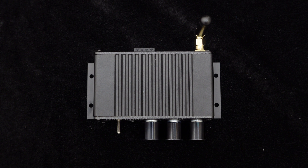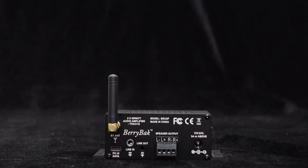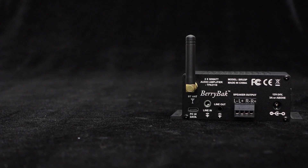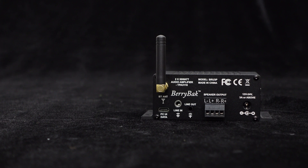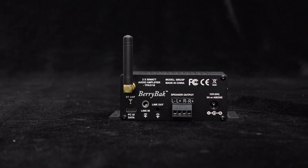The BRU3P has four mounting holes on its body, making it convenient for installation and fixation. It features an independent BP1048B2 Bluetooth 5.0 chip, supporting wireless audio connectivity. Additionally, it is equipped with a high-performance external antenna to ensure stable and high-quality audio transmission.